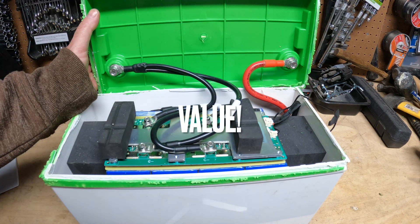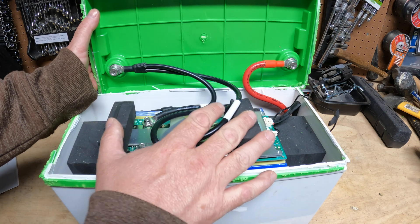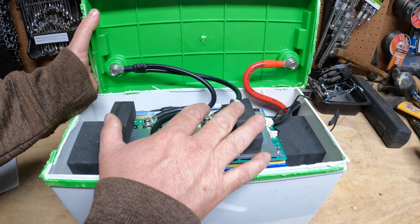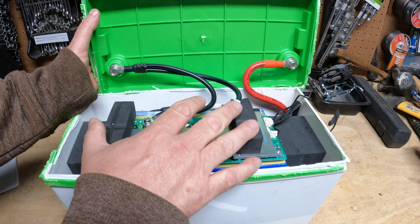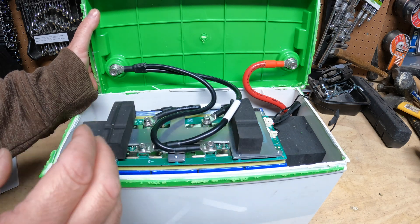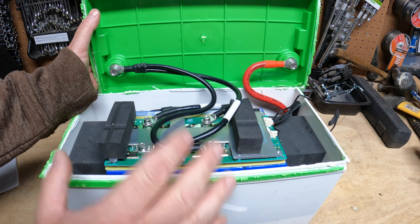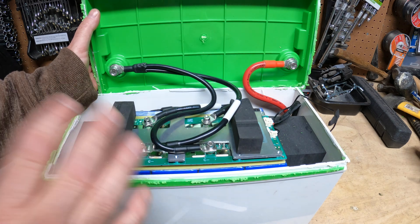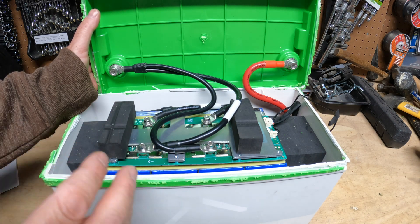The final reason, which is related to the build quality, is the overall value. You couldn't build this battery cheaper — if you were to go out and buy these high-quality EVE cells, it would cost more than the battery itself. Then you still have to buy the BMS, the wiring, and the case. So this is an incredibly good value for this level of build quality at this price. This is cheaper than buying a lead-acid battery — it's just a no-brainer.